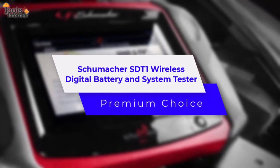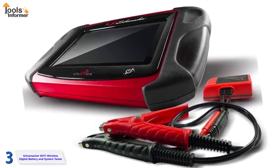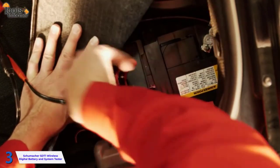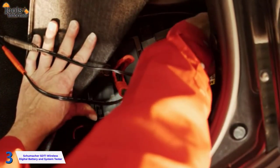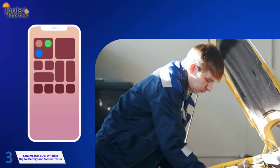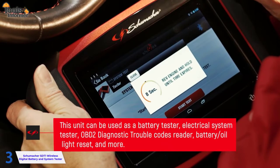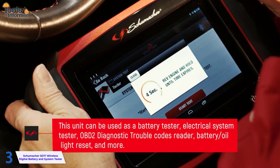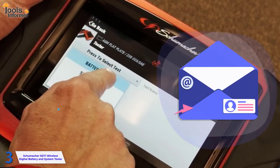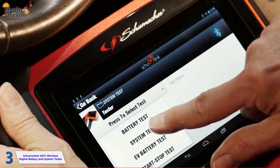Schumacher SDT1 Wireless Digital Battery and System Tester – Premium Choice. The SDT1 Schumacher Wireless Deluxe Battery and System Tester features an impressive 6/12-volt power output. This advanced diagnostics tool uses wireless technology for quick and accurate micro-load testing. This Bluetooth-enabled handheld tablet controller has a 32-foot range of connectivity for automotive batteries with 6-volt and 12-volt voltages, as well as charging and starting systems with 12-volt and 24-volt voltages. An OBDII Diagnostic Trouble Codes Reader tests batteries and electrical systems. With a wireless range of 10 meters, the Bluetooth-enabled tablet and tester are light and easy to use.